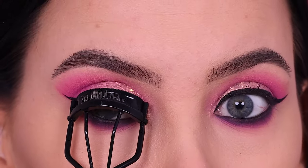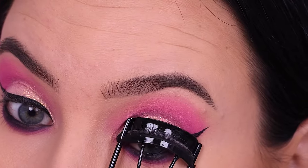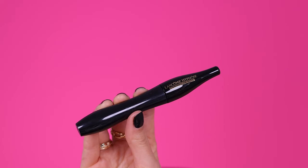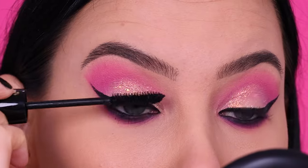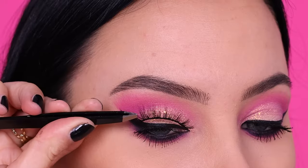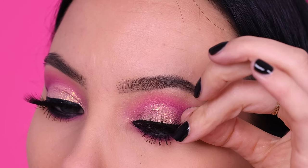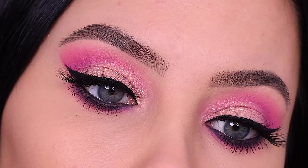Now it's time for mascara. I used a lash curler first because I have quite short upper lashes, so I definitely need this step. Then I went in with my current favorite mascara from Lancôme. Finally I applied these lashes, which are super pretty and also by Gender X Beauty — I received them together with the palette, so I used them as well.